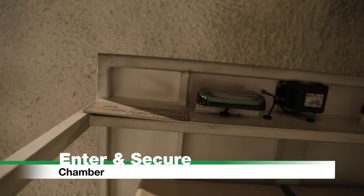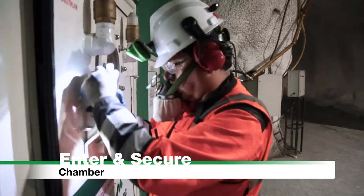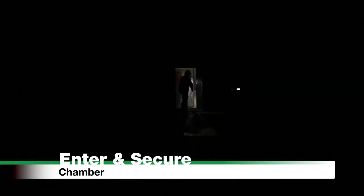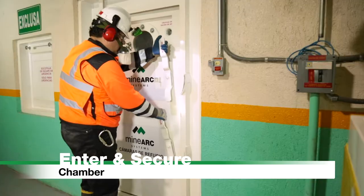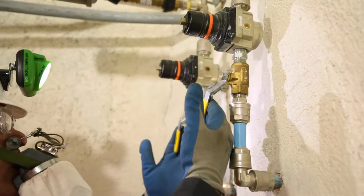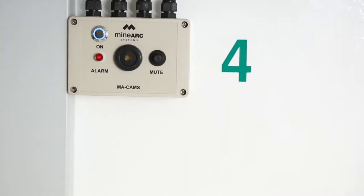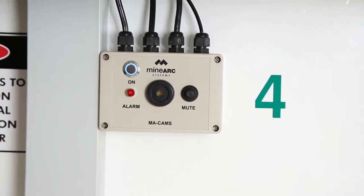Enter and seal the refuge chamber. Check the compressed air valve is fully in the open position, if included. Push the button on CAM's electronic control unit (ECU) so that the blue light illuminates.